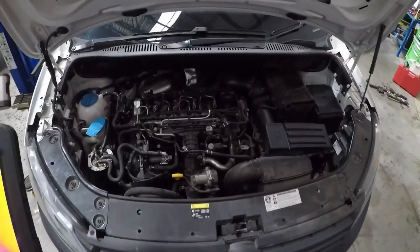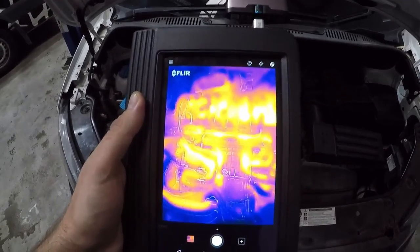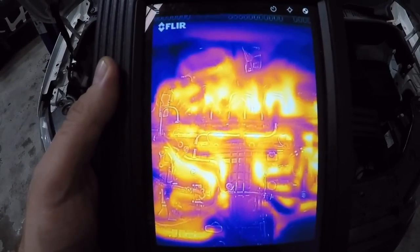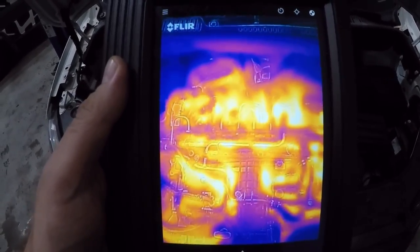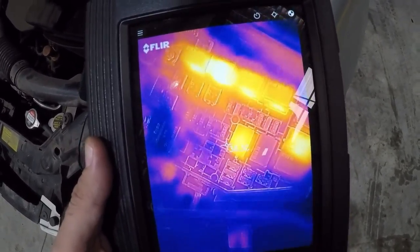Here's a diesel Volkswagen Caddy and you can really see the detail of all the injectors and the pipes. This car has been running for a bit so everything's going to be a little bit warm already. Let's see what's hot in the fuse box — you can certainly see what's going on there.